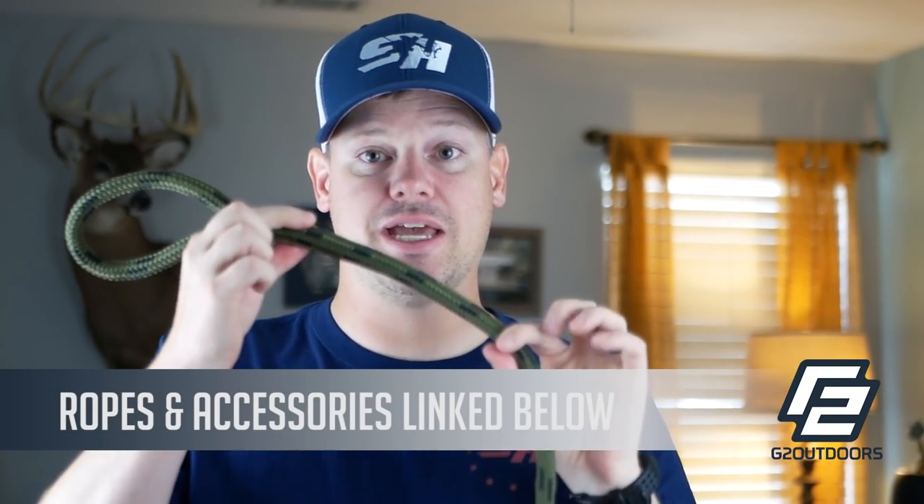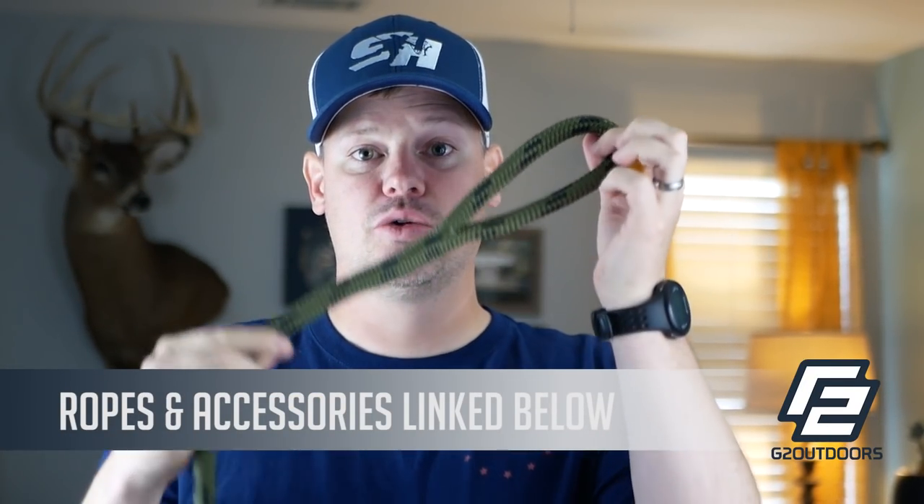In the past I've used this 11 millimeter Assault Blue Water line. It's nice and stiff and I use it with a figure eight on a bite — that's what I've used in the past. However, this year I'm switching to a half-inch diameter double braid with a spliced eye. There are really four reasons why I'm switching to a spliced eye this year: lightweight, bulk, strength, and user-friendliness.